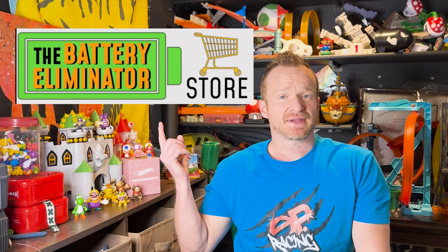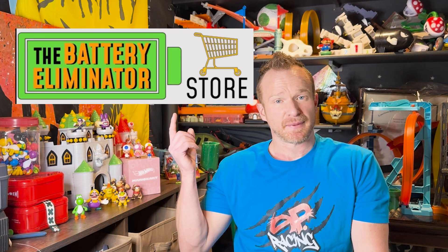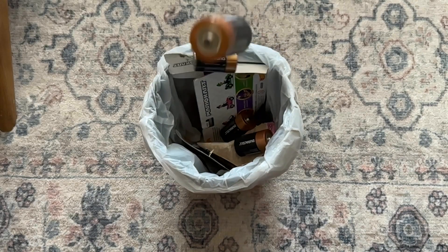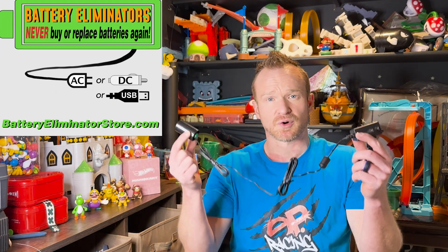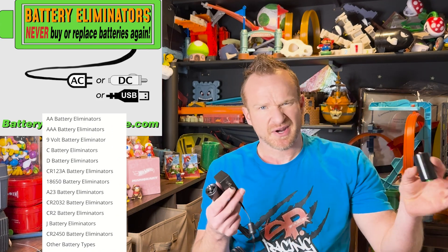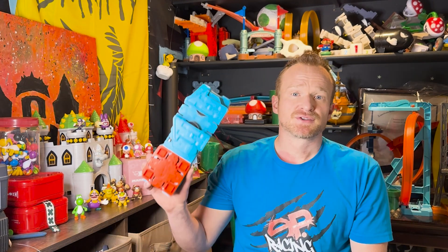Hey everyone, it is Matt from the ABC Allred Family, and today I want to introduce you to an awesome product that I've been starting to use with my Hot Wheel videos. It's called the Battery Eliminator from the Battery Eliminator Store, and as the name would suggest, it replaces the need for disposable batteries. We have the wired cell that gets plugged into the wall or an external battery source, and then the dummy batteries that help carry the current throughout the device you're using.